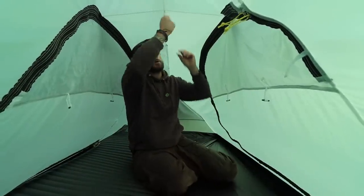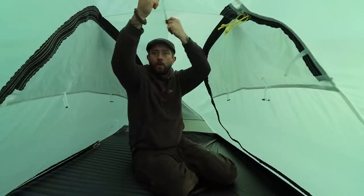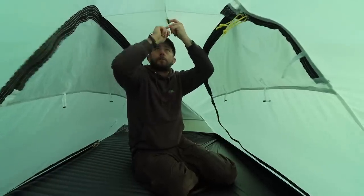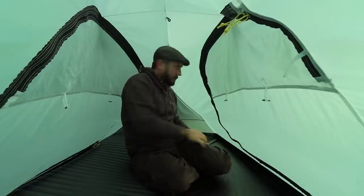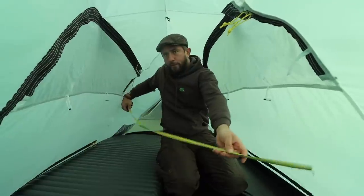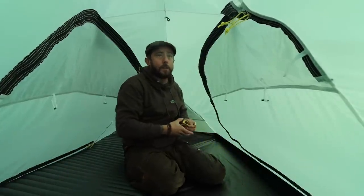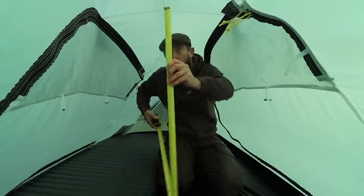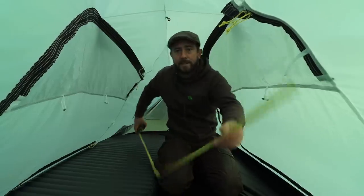We've got some loops up top for lanterns, and I'll attach a bit of string from one to the other so I can hang my socks or whatever I choose to do. The floor width is 124cm and 224cm in length. From its highest point to the floor it's quite impressive at 96cm.